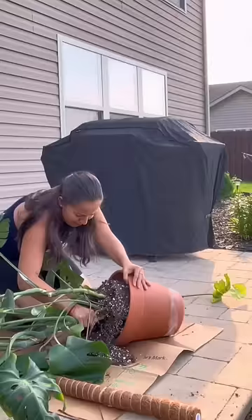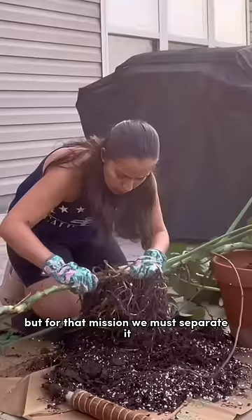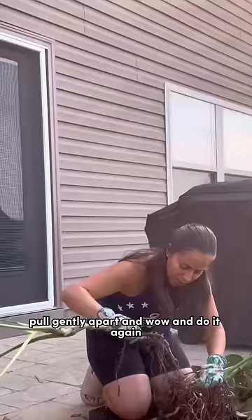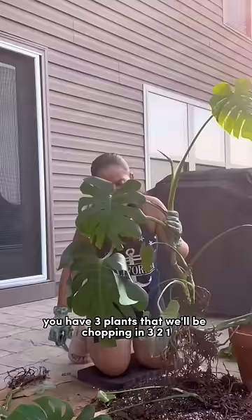Stab it out — I'm on a mission, and you'll see later. But for that mission, we must separate it. Pull gently apart — wow! And do it again. Now you have three plants that we'll be chopping in three, two, one.